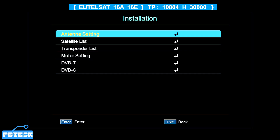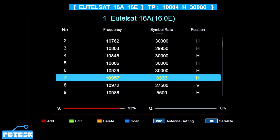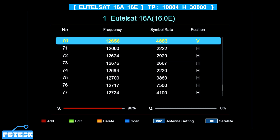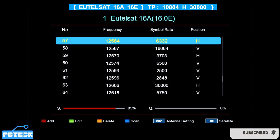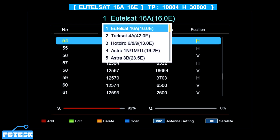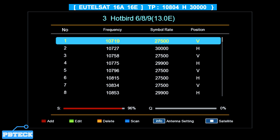If you want to add a transponder on the Antenna Settings page you cannot do so there. You need to press Exit, go back to the Transponder List page, and press OK — that's where you can add the TP. If you selected a different satellite folder, when you come to the menu you need to select that same satellite folder to add a TP.